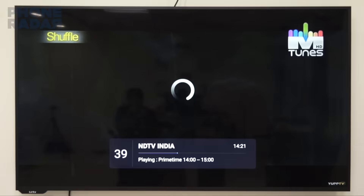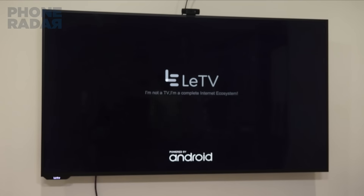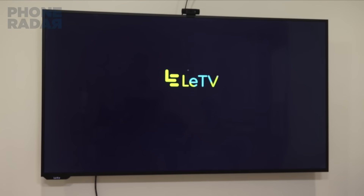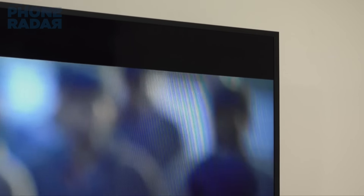First of all, let's talk about the user interface. It's a simple and very easy to access UI, though one problem is that once you restart the TV, you move back to the main screen instead of resuming from where you started. And that's where I think the TV's remote needs a smart sleep mode function.